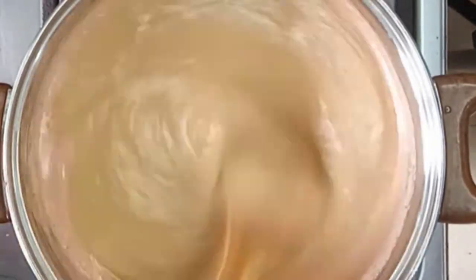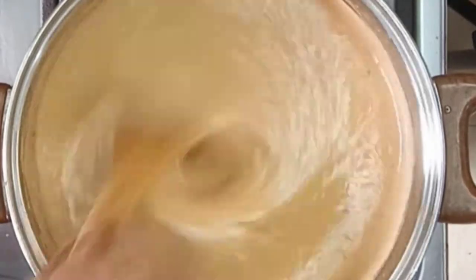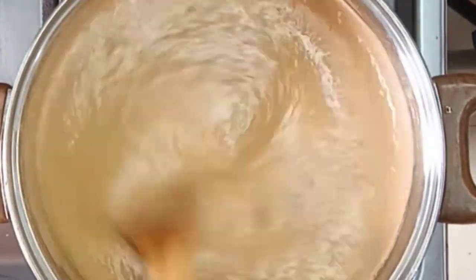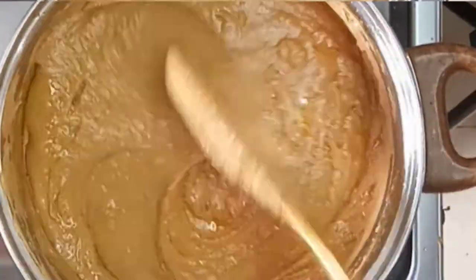I just added some blended fresh tomatoes and scotch bonnet to my granite paste. I'll keep stirring this for about 15 minutes so that when I add it to the soup, it doesn't take too long for the soup to get ready.